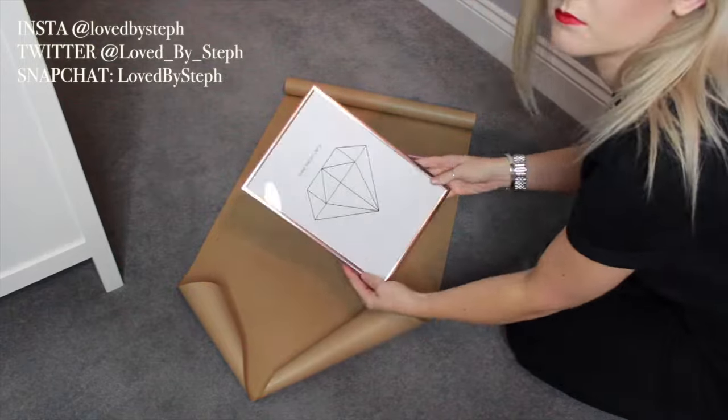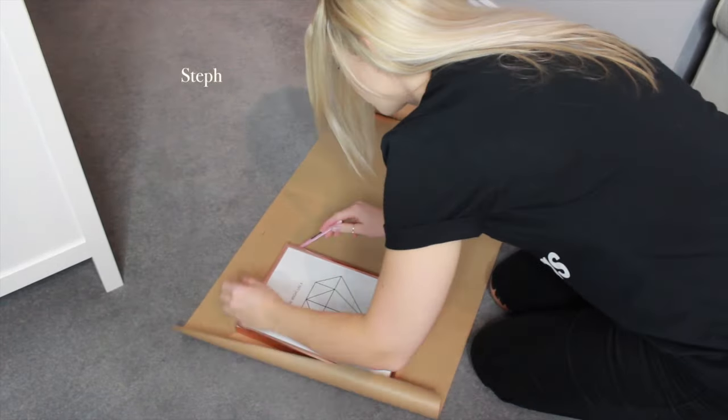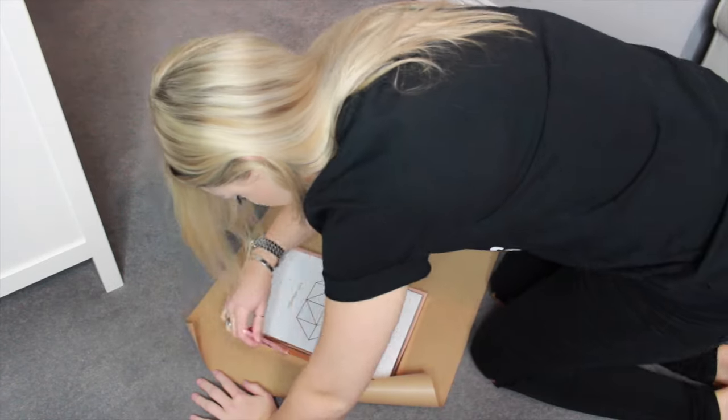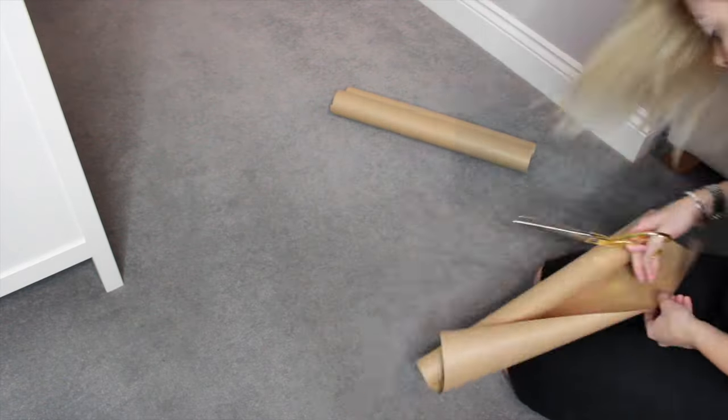First of all, you're going to need to open up your brown paper and make sure you've got your pencil and your picture. You're just going to draw around the outline of the picture frame lightly with that pencil, and then grab your scissors and chop that out.